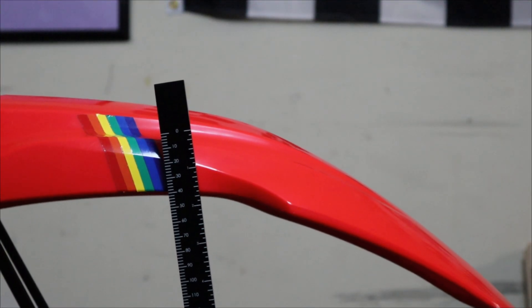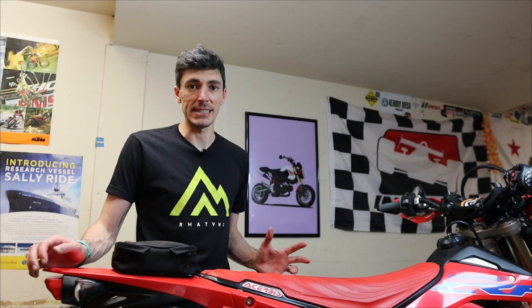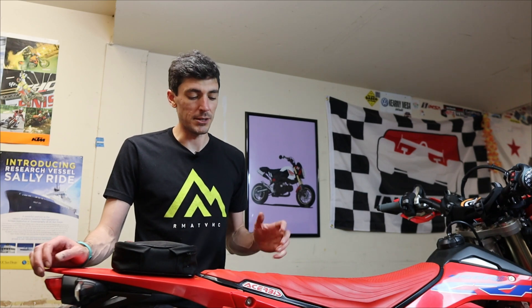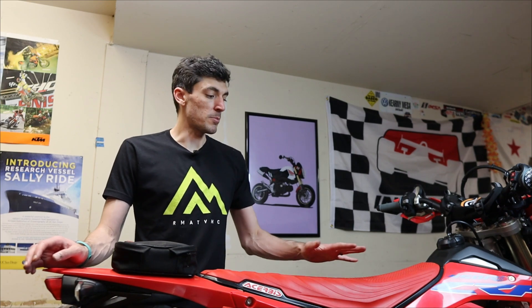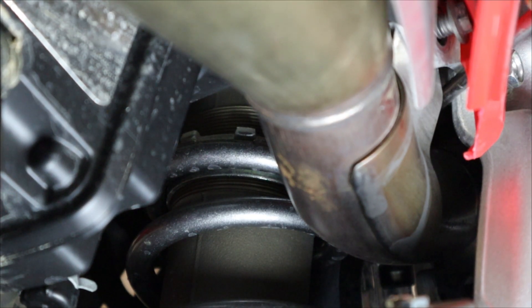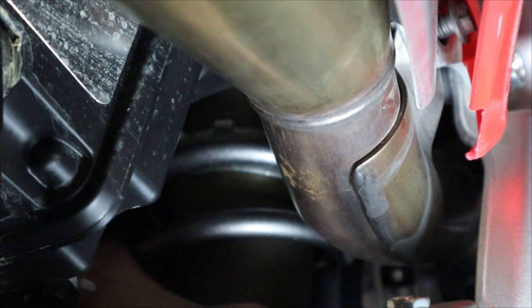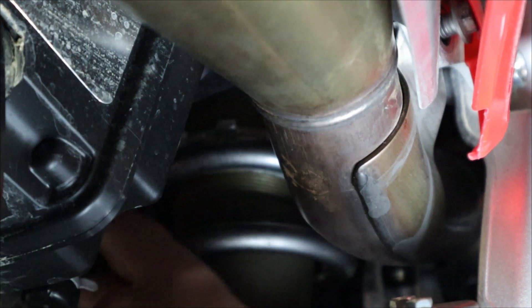I also did the same to the front. As you can see, our body double is no more — we've determined our static sag. It came in a little less than expected, at about 94 millimeters, but the target is 106 millimeters. So with the body weight still on the bike, I adjusted the preload on the shock — loosened the nut on top to give it more range — rechecked a couple of times, and now I'm at the goal of 106 millimeters.